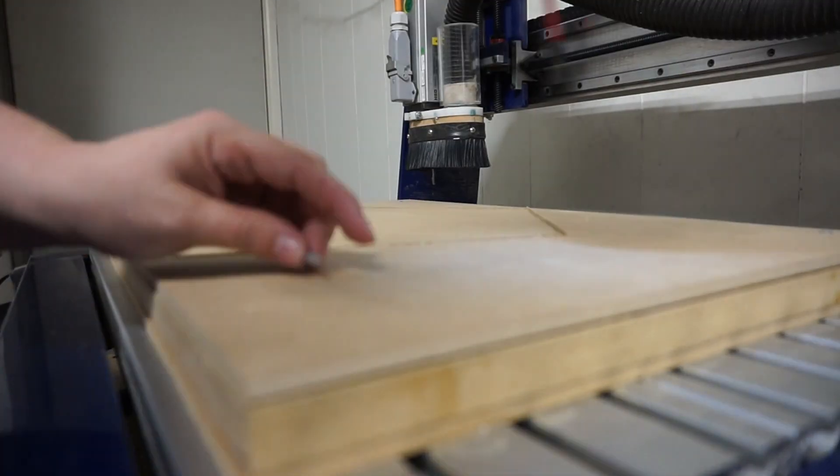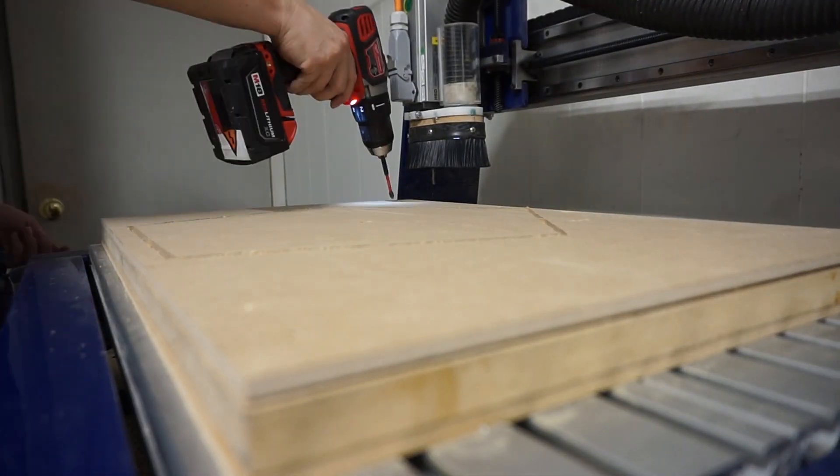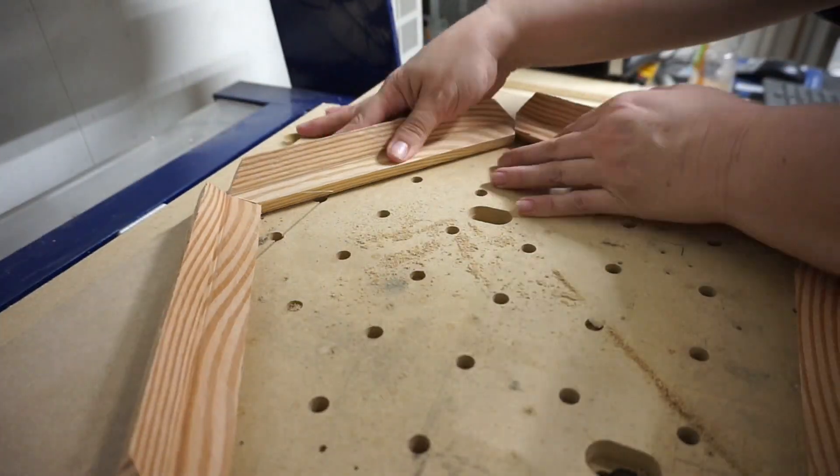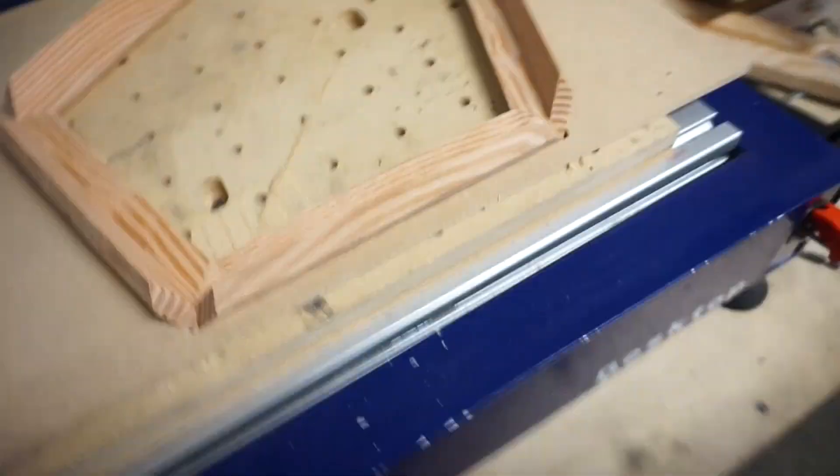Took a little tweaking before everything fit just right, but I eventually got a piece that I can use to hold the edge segments in place. I'll use some lumber clamped across the top of these to hold them down as they dry.